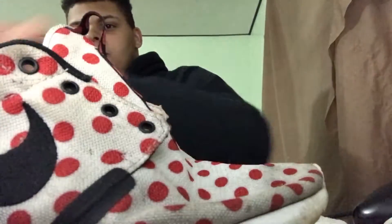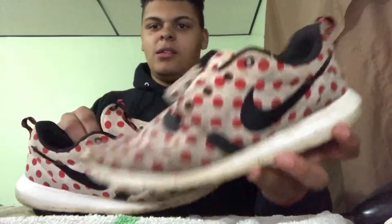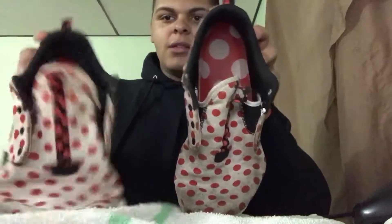Here are my Roshes. These are the ones I cleaned — I wore these to work Saturday so they got dirty again. And here's the ones I didn't clean. You can see there's kind of a difference — this one's a little bit whiter on the toe box. So I'm going to clean both of these and see how they both come out.